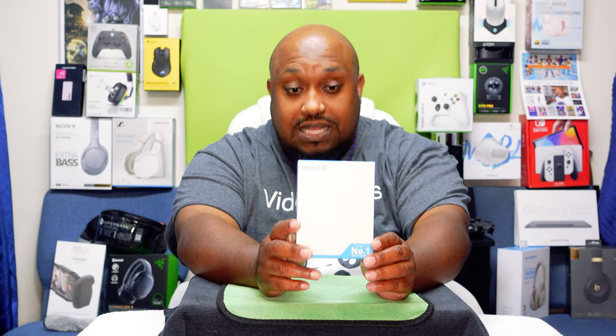And today we're going to be unboxing this puppy right here — the Anker 5,000 milliamp hour power bank. It's a nano series nano power bank, 5,000 milliamp hour. This right here is going to run you about $29.99 on Amazon.